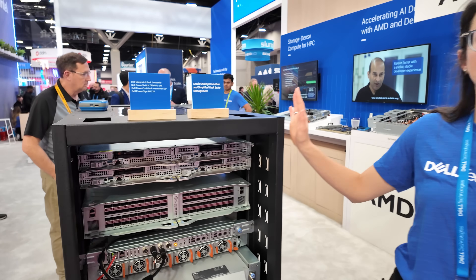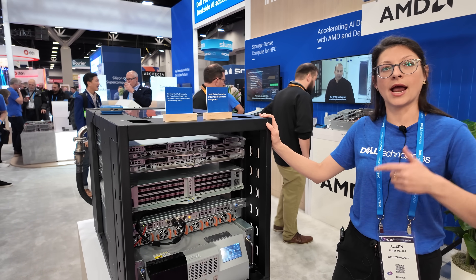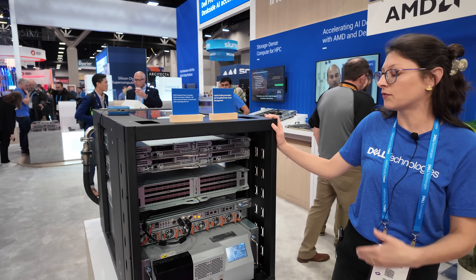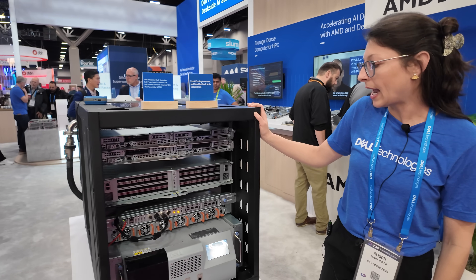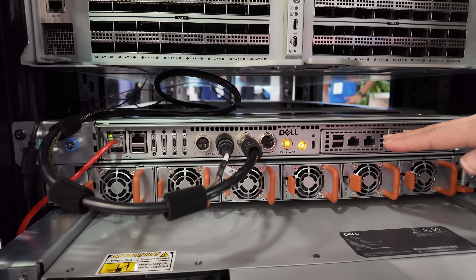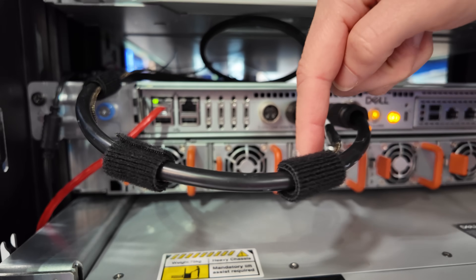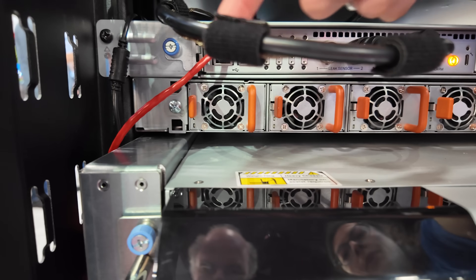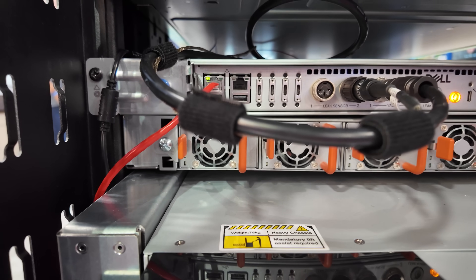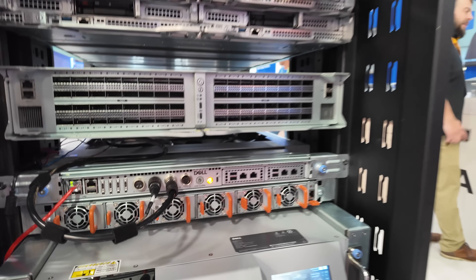This is showcasing an ORv3 architecture which offers disaggregated power and shared plumbing for direct liquid cooling. This integrated rack controller is our new offering to deliver rack-level leak detection. You can see here that there is a leak sensing rope that gets routed throughout the rack in strategic places to detect leaks should they occur outside of a system in the rack.